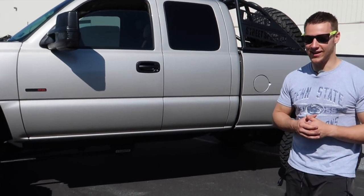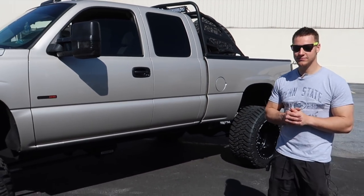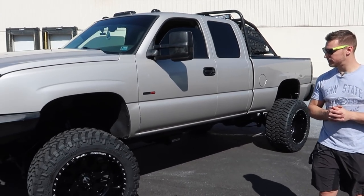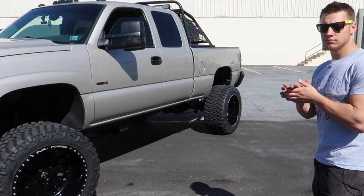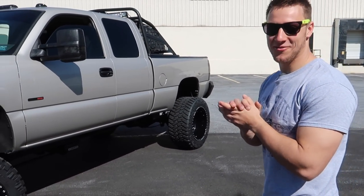The truck has brought you a huge following on YouTube, obviously. Probably about half your subscribers really follow this truck. And that's huge considering you're mainly known as a Corvette channel.